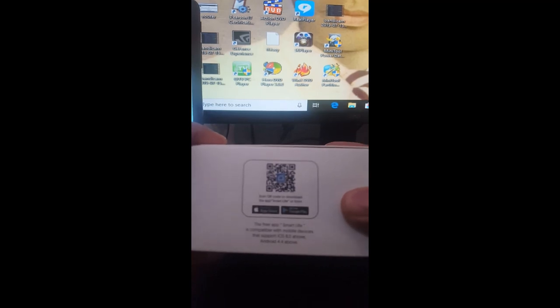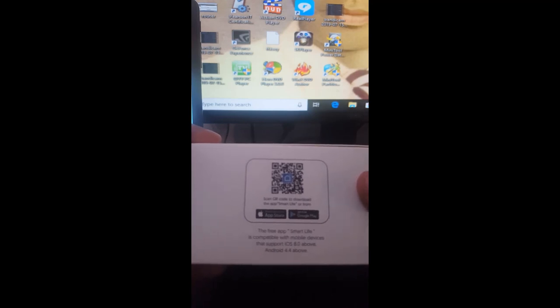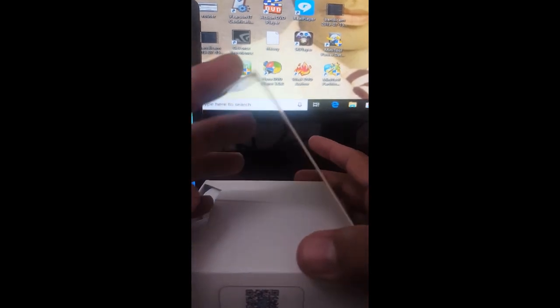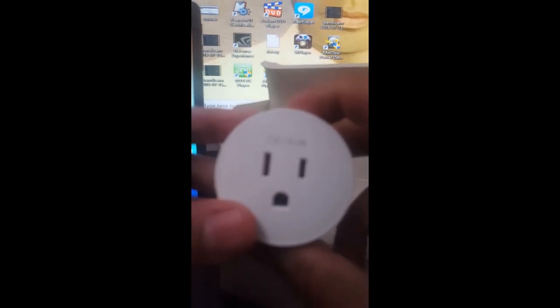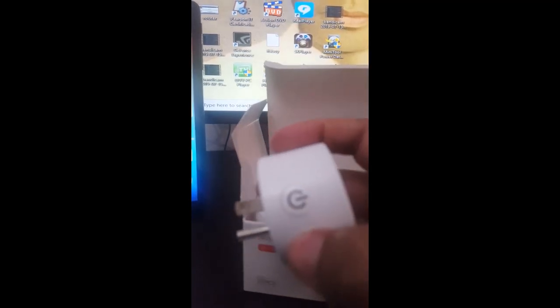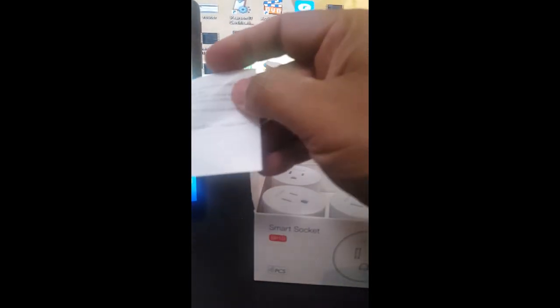Here are all the details, and here is the QR code. You can connect through the app store and Google Play store — just scan the QR code and register the device. Then you can set up your plug. It works fine when you're not at home; you can use the Wi-Fi app or remote app to control your socket. The build quality looks good — you can clearly see the Tekken branding and the power light turns on when plugged in. There's a QR code on the device itself too.